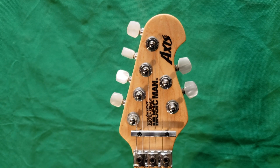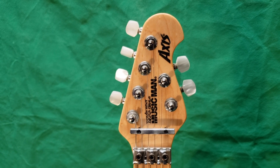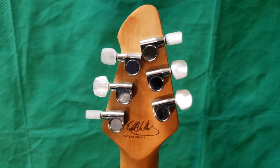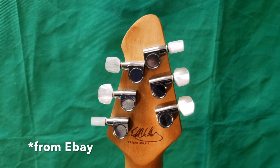The tuners on the AXIS are four on one side and two on the other, which is exclusive to Ernie Ball Music Man. On the Peavey Wolfgang it's three and three. By the way, these pearlite buttons on the tuners are actually aftermarket — this model came with metal buttons, but I like the way these look better, so I upgraded them.